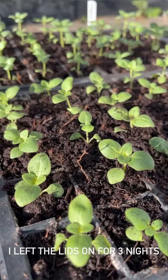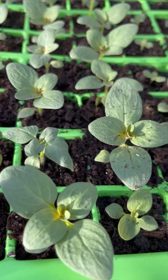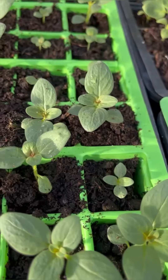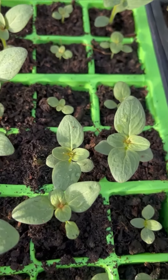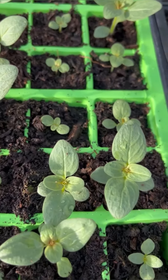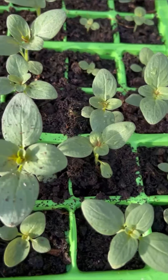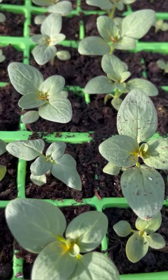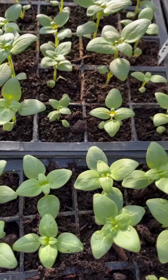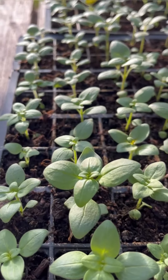Fast forward again — it has now been six days since I pricked out and potted on these snapdragon seedlings. This is the tray from right at the beginning of the video, and you can see that fluffy compost has given them plenty of air around the roots. They've got their own space, plenty of light, water, and nutrients, and they have visibly grown in this short period of time. The sun has just come out — today it is the 29th of October.